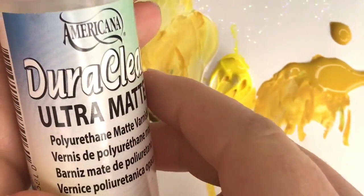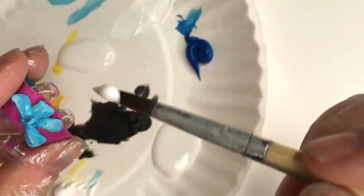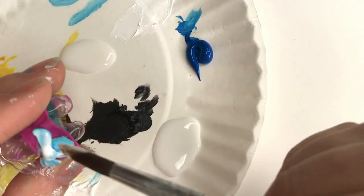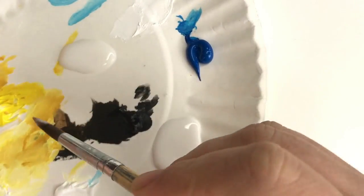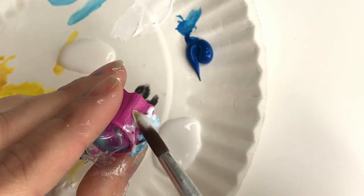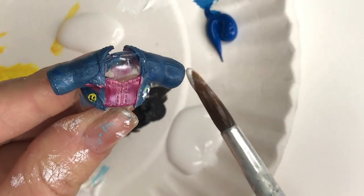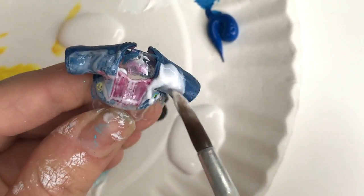The next thing we're going to do is seal everything with Dirt Clear. I use Ultra Matte and we're just going to put this all over — a thin, even coat works best. Same thing for the shirt, same process. You'll see that the base comes in really handy right about this time.